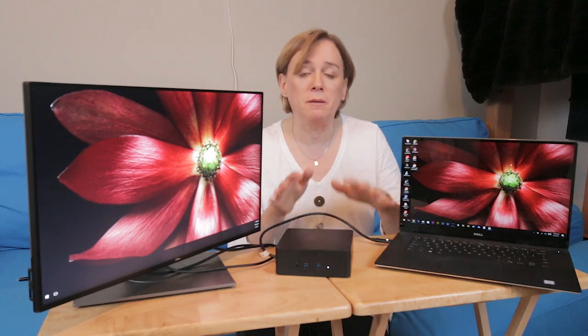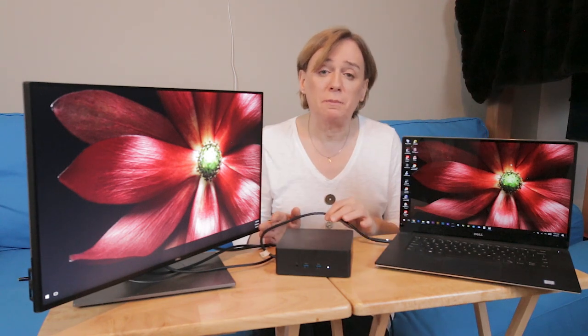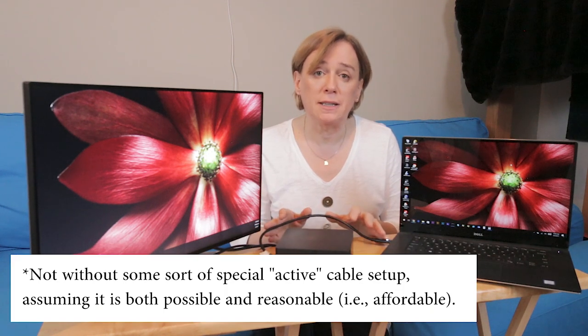Keep in mind, USB is different than Thunderbolt. This Thunderbolt cable may be able to carry USB, but that's different than a USB Type-C cable that's just meant to carry USB. In any event, it appears that there really is no reasonable way to reliably extend this cable.